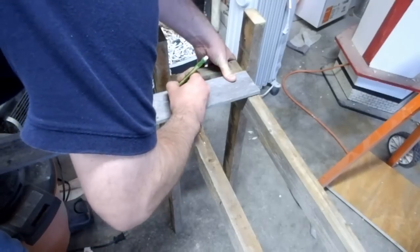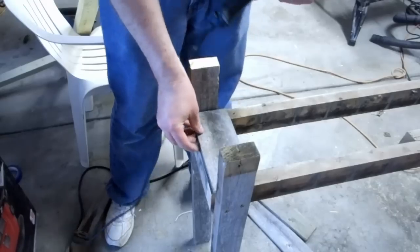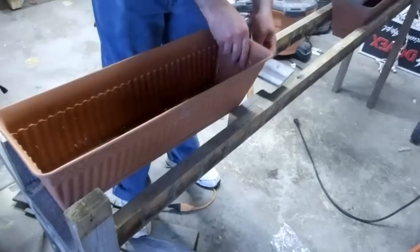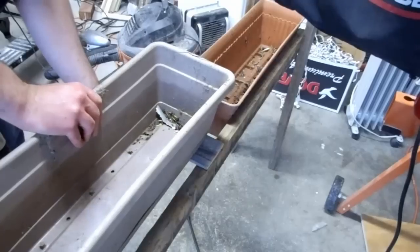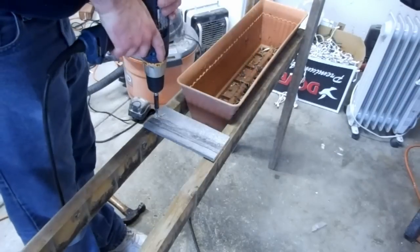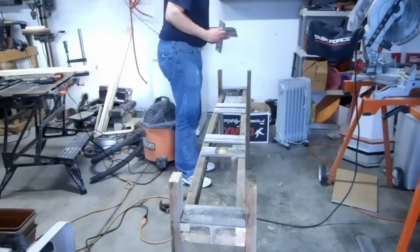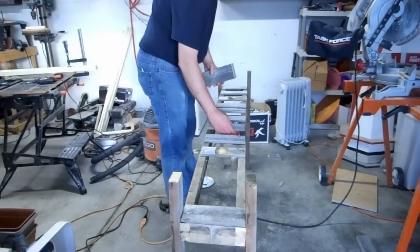I mark off the width of the stand and cut some fence pickets for the shelf for the pots. I attach the shelf pieces for the ends, and then evenly space the other shelf pieces in between.